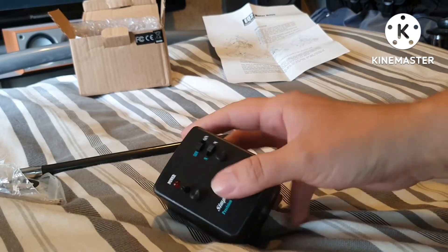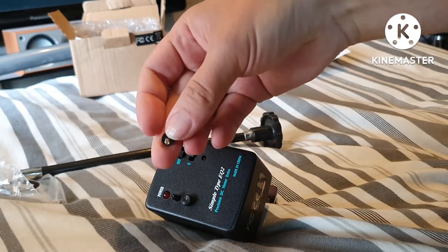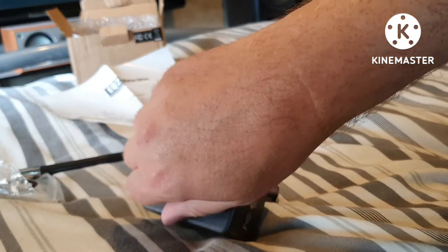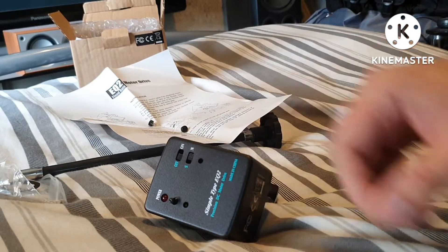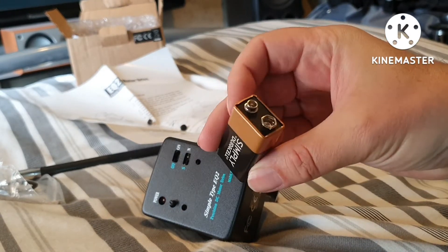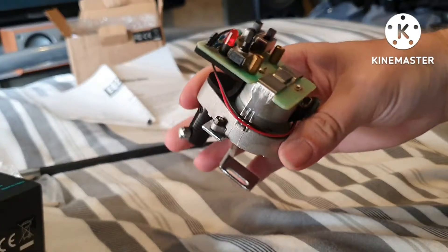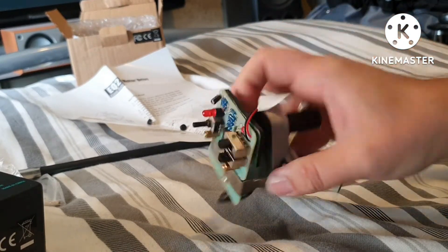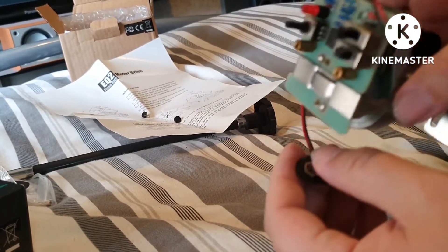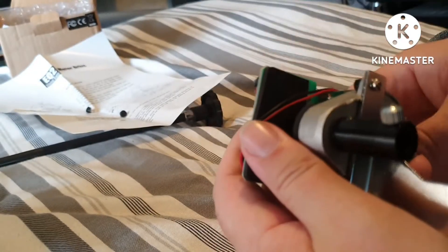These two screws here — undo them to take the cover off. Try and do this one-handed so I can show you properly. Make sure you don't lose those little screws. What you will need is a battery — a nine-volt. Get a decent one so you know it's going to last. That cover comes off, and in there is where the battery sits — that's the connector for it.